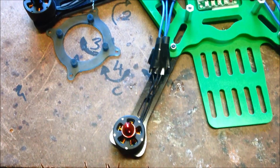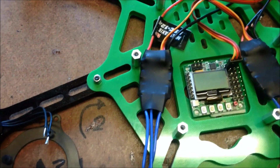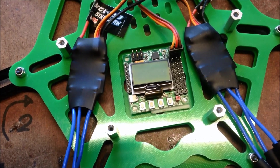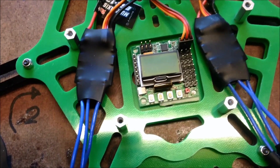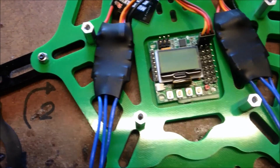So I've started building her up, putting the motors on, 12 amp hobby fan ESCs. I was wondering how I was going to mount the KK, and then I thought back to my original hexacopter — I just used double-sided tape. It gives a bit of absorption and just sits in there nicely.